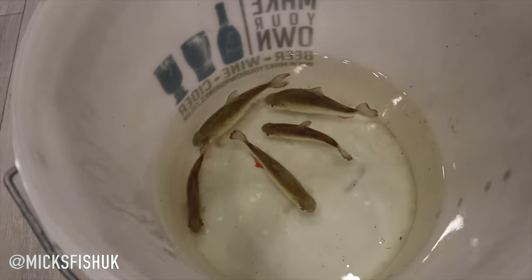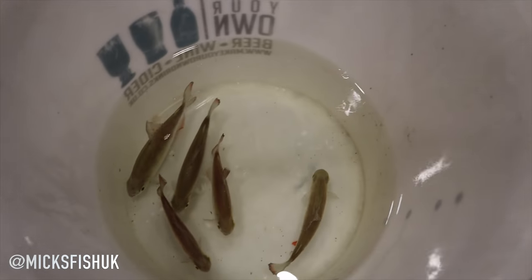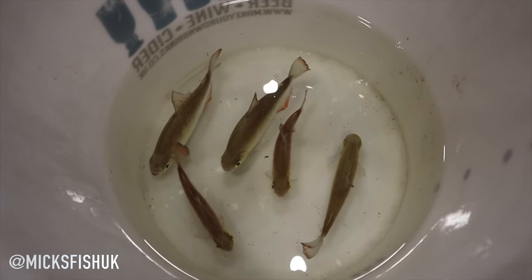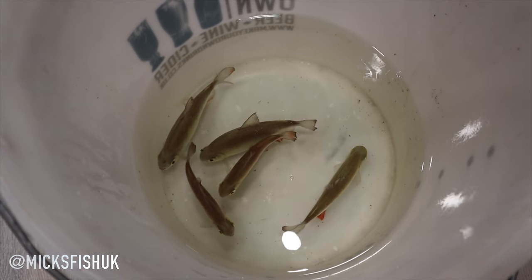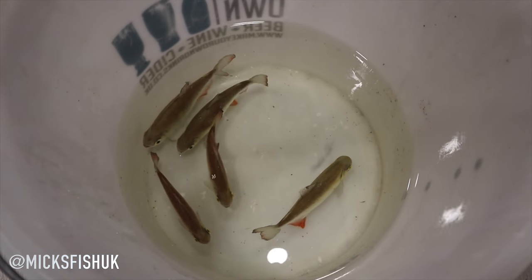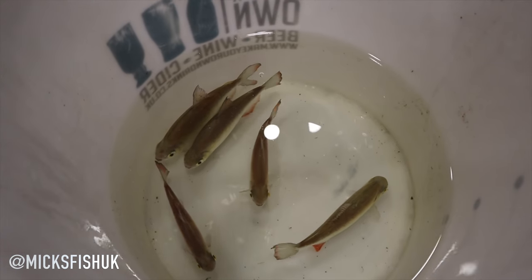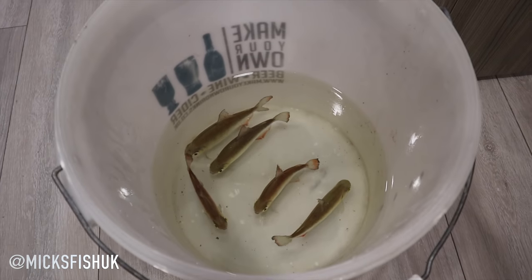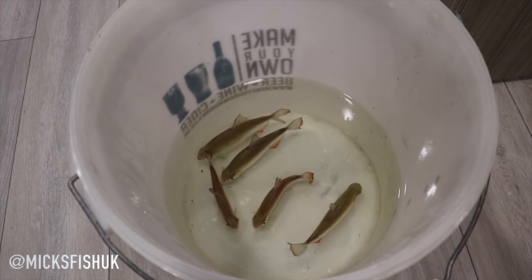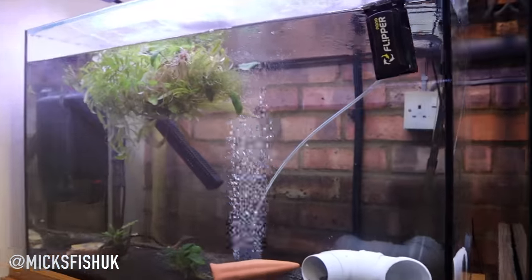There they are - they are pretty much fully grown, they've got a little bit more growing to do but they are big old silver dollars. They are just common silver dollars. I do really like silver dollars because they shoal together and look wicked in big tanks. It would be really nice to do like 15 or 20 of these guys in a tank one day with an arowana or even a stingray at the bottom. Really pleased with this, and really nice of him to drop them off - I haven't paid for these fish, I'll just take them off his hands.